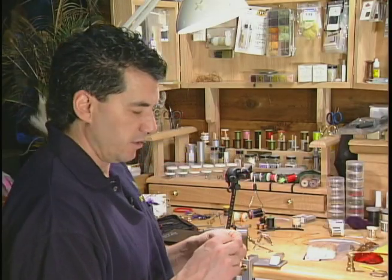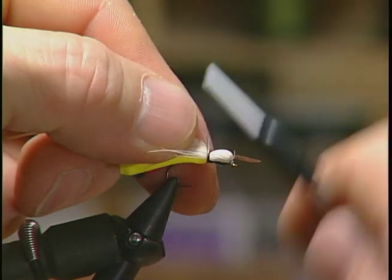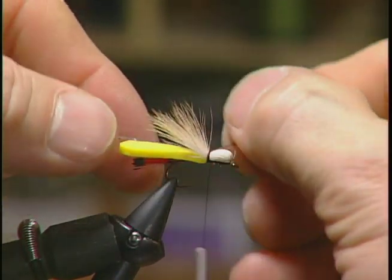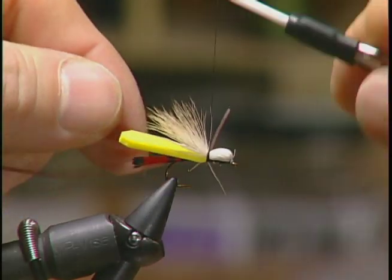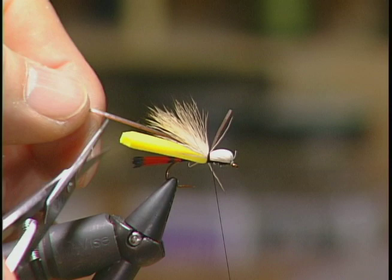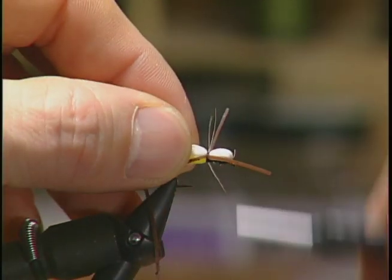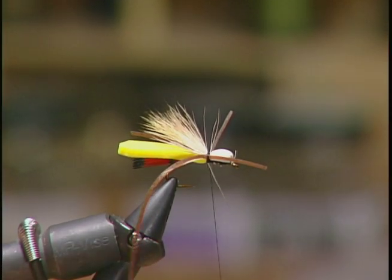To put in the legs, I've taken some brown Silly Legs and I'm going to put them on both sides of the hook. Just wrap a couple on one side, make sure they're fairly even — nice and parallel with the hook. And we'll put another set on this side. So we have four sets of legs: two antennae and two legs out the back.